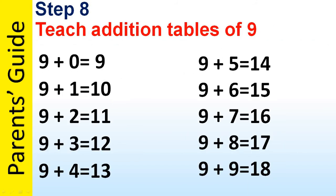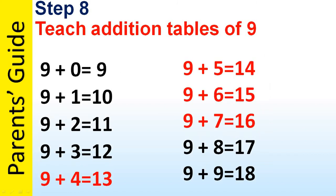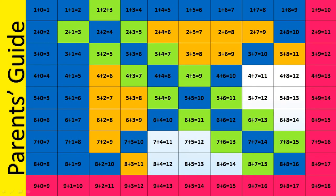In step 8 we can teach addition tables of 9. This may sound complicated, but we've already learned the equations shown in black in the previous steps, so there are only 4 new equations the child has to learn now. By learning these equations the child will be able to add any combination where there is a 9. In this step we have covered the portion shaded in pink, and in the next step we'll see how to learn the remaining portion.